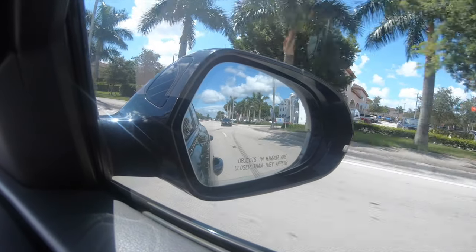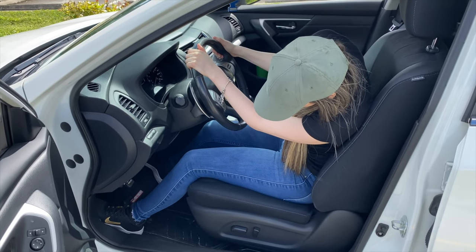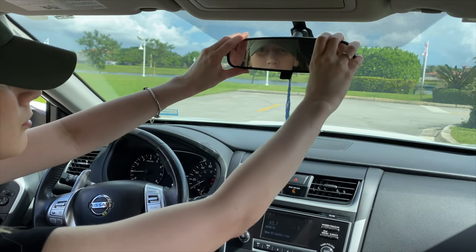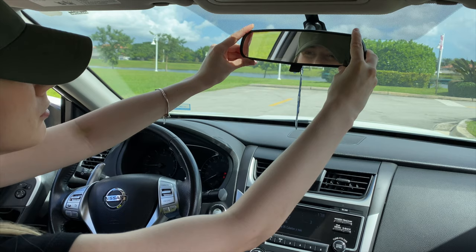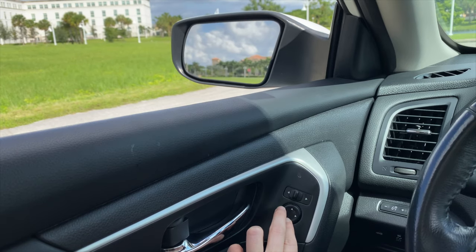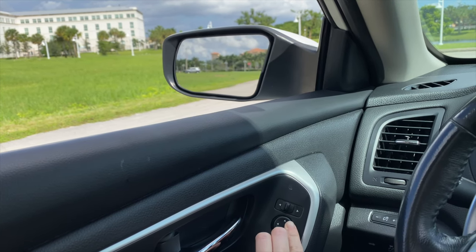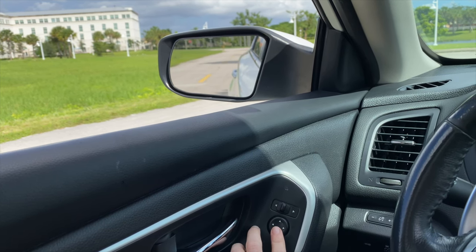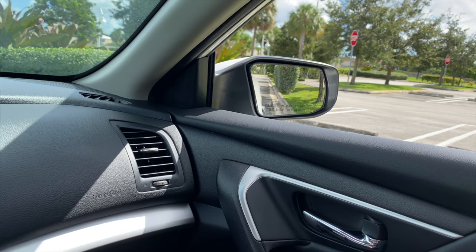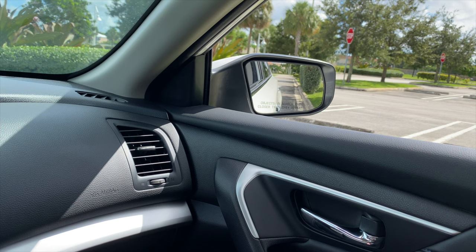Trying to adjust mirrors while you are already on the road is putting you and other drivers at risk. You want to adjust the three mirrors in a way that minimizes your blind spots. Position yourself in the driver's seat the way you would be positioned if you're actually driving. Then manually adjust the rear view mirror so it shows as much of the back window as possible. Adjust the driver's side mirror until you can see the road behind you at the bottom, with the side of the vehicle barely visible on the right side of the mirror. The passenger side mirror typically allows you to see a little more, which is why objects appear closer than they are — adjust it until the back bumper or lower corner of your vehicle is in the bottom left corner of the mirror.